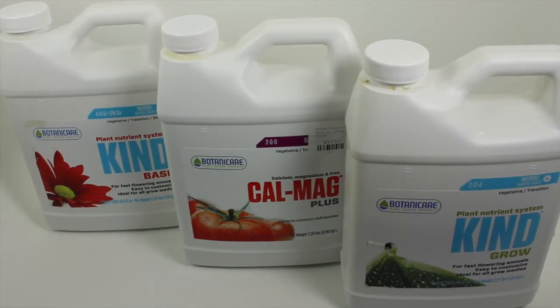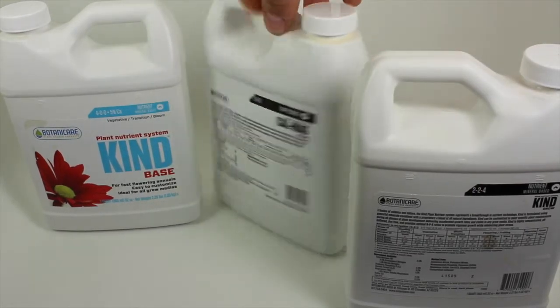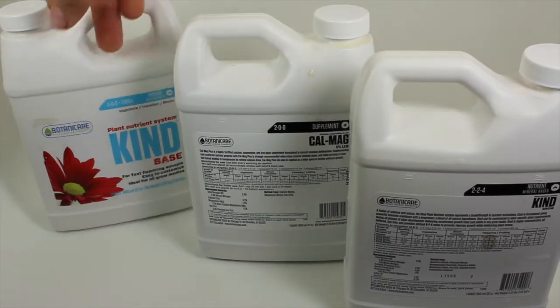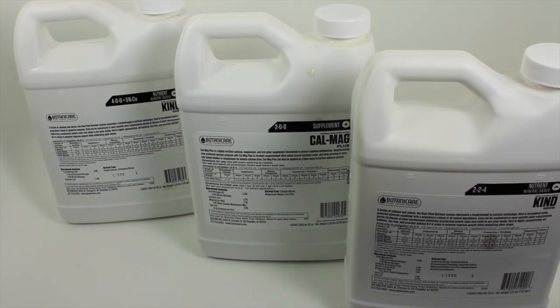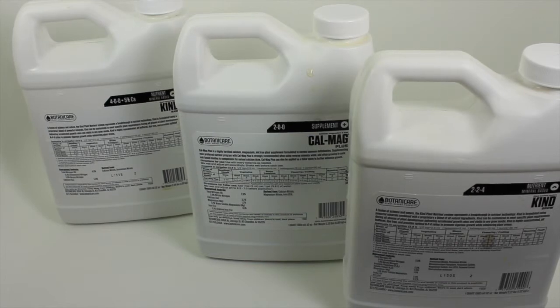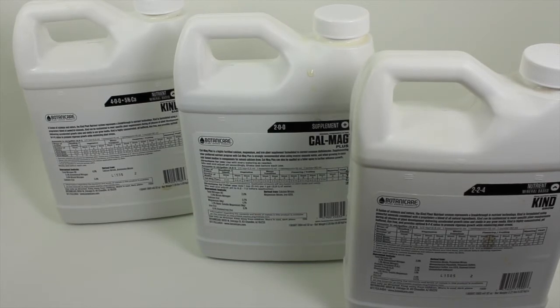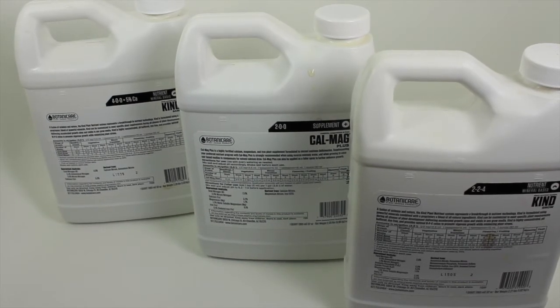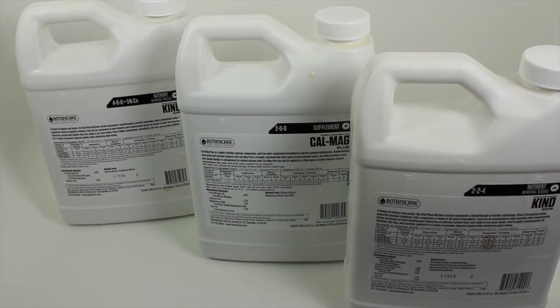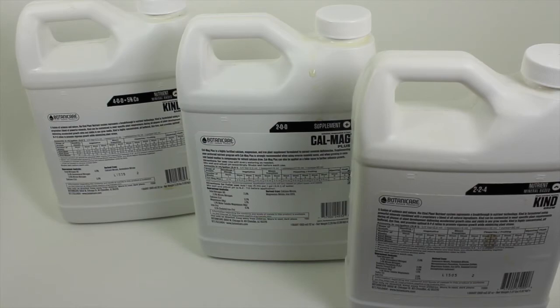On the back of each container are the instructions of how many milliliters per gallon to put into your system. If you follow this and change your water out once a week, you'll do fine. These jugs cost about $60 to $70 total and will last us for months with the little five gallon systems that we use. If you have any other questions, post below. We'll answer them as quickly as we can and we'll continue to talk about our nutrients and further updates.